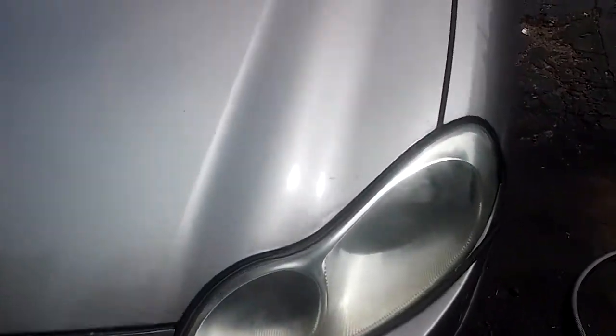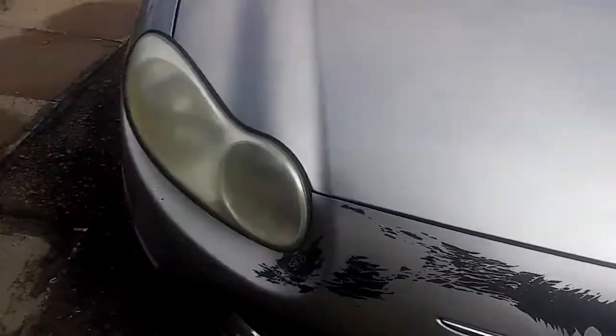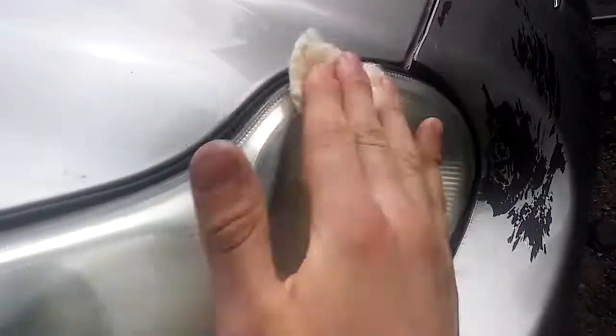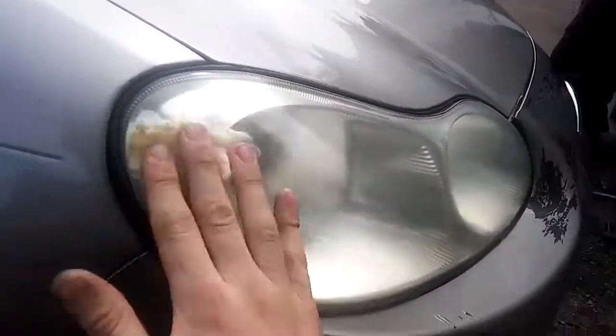I want to show you guys this wadding polish — compare that one to that one. I'd say this makes a difference. So if you have a little bit older car and the headlights are starting to yellow, wadding polish will get rid of some of it, but it will not get rid of all of it.